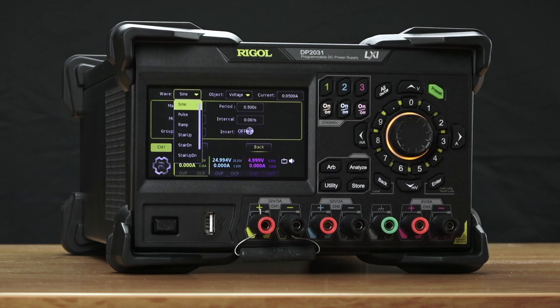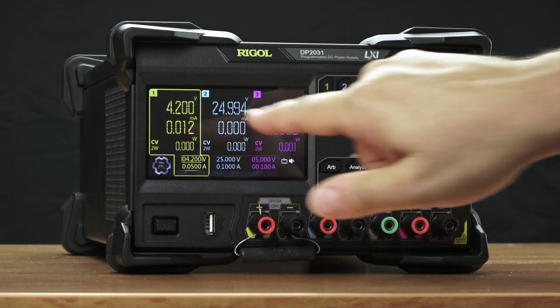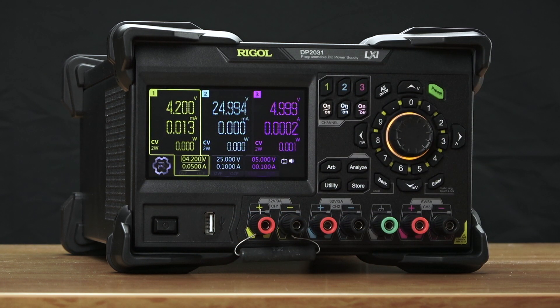Create your own arbitrary function and load it into the power supply to emulate the power that you're expecting to see and look for errors and issues with your power management.